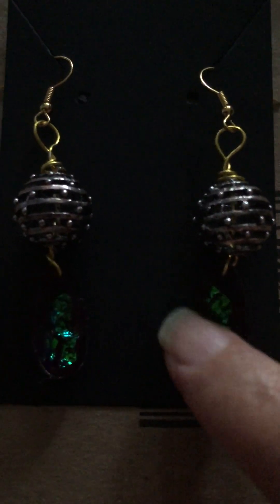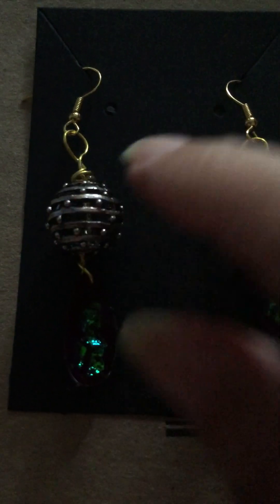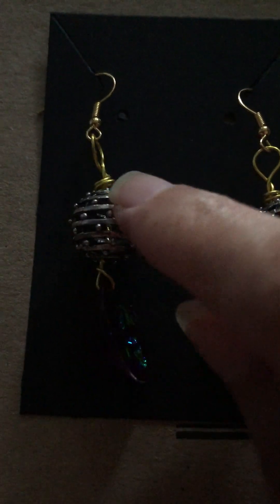But then they're hidden with this big metal, like a cage bead. It's like a cage but you can see the wire running through. The gold wire should be in there.